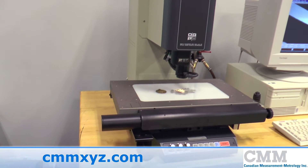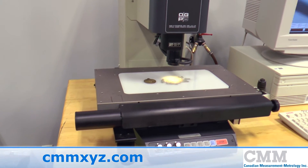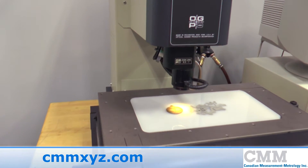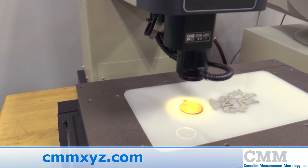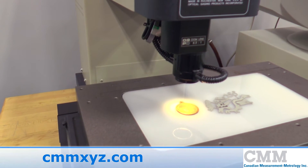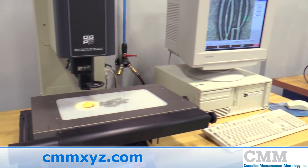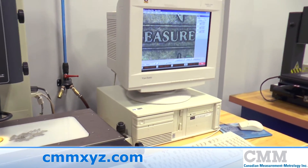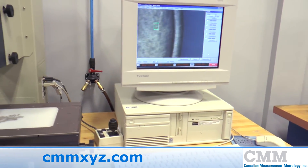It features the OGP optical video sensor, and this machine is incredible at measuring ultra-small parts that are beyond the contact range of a coordinate measuring machine. The unit features MeasureMind 10.8 software and is available for immediate sale.